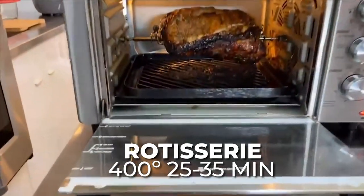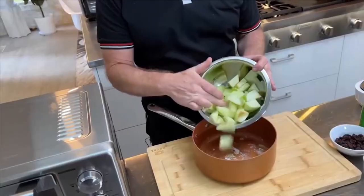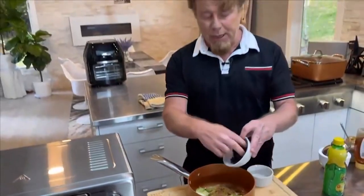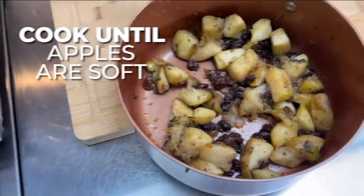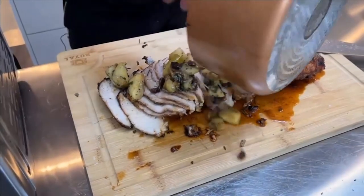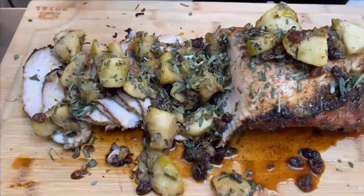Now, as it spins, it's literally using its own juices to baste itself. You can't have enough rosemary and sage with this because it really holds up to the apples and the raisins and the mustard. It's lots of powerful flavors, which is good.